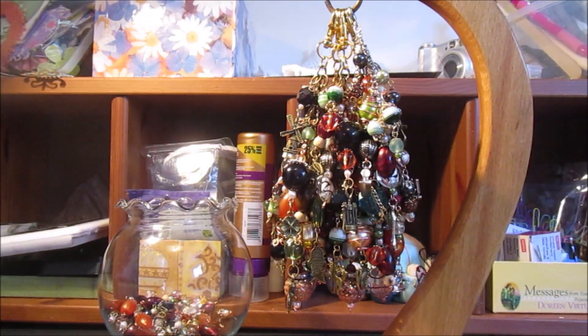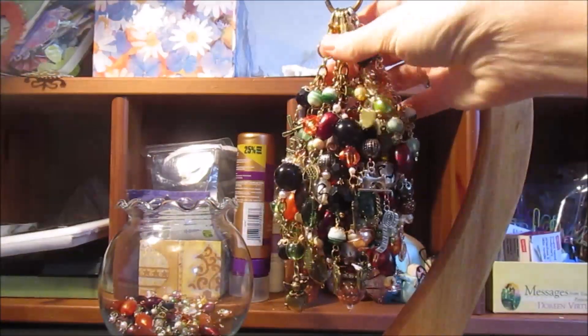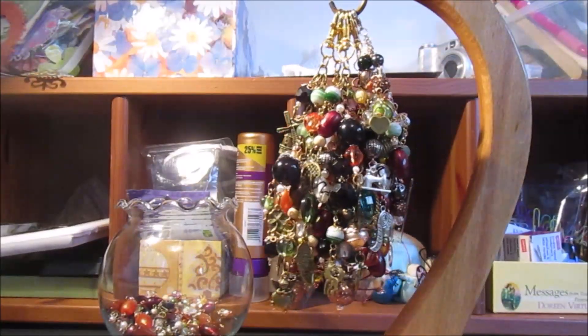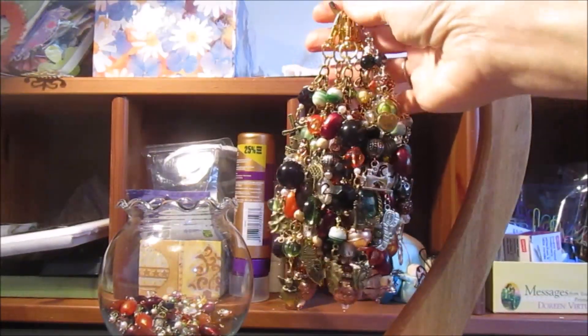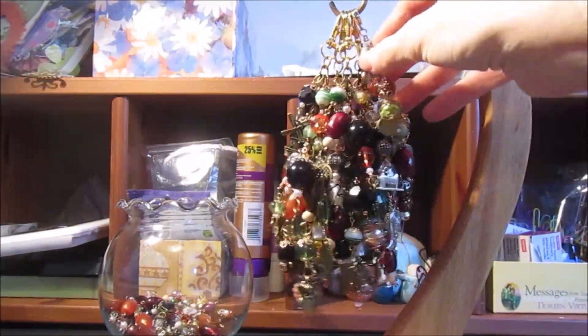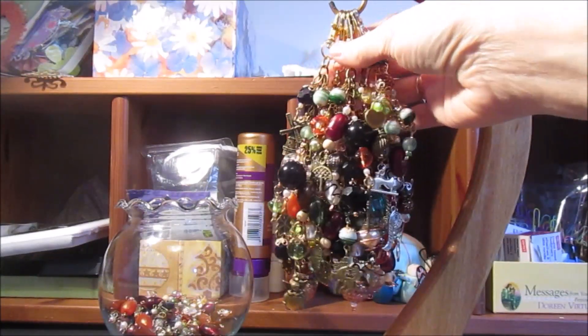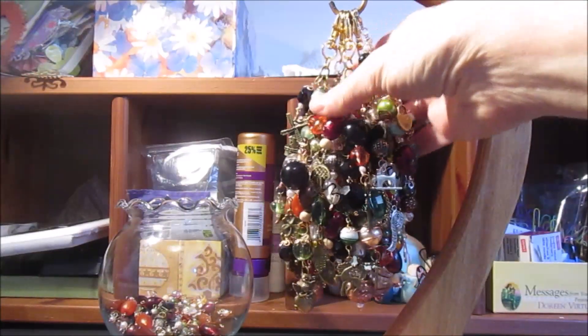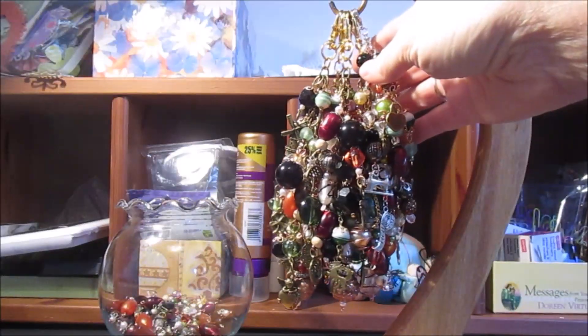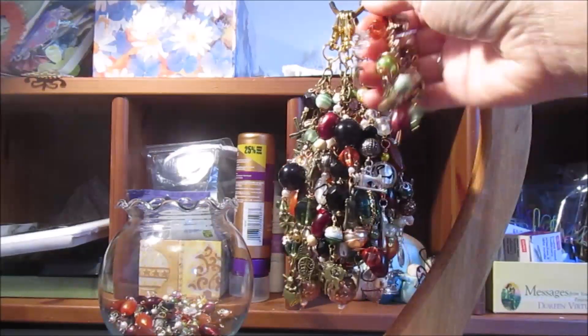In today's video I want to show you some chunky charms that I made. This is not all one embellishment — I have five of them on here. I like displaying them on this banana holder. This is what I like to use when I'm making my charms because I can hook the chain up and as I attach the beads I can see how they fall down. I'm just going to quickly show you the different charms and then do a quick tutorial on how to make one.